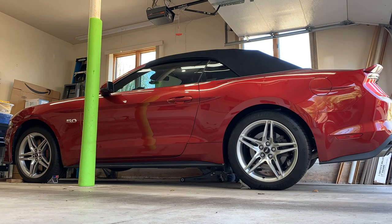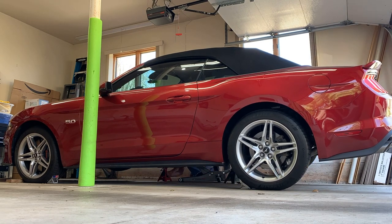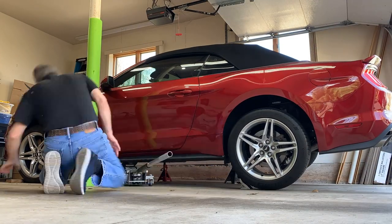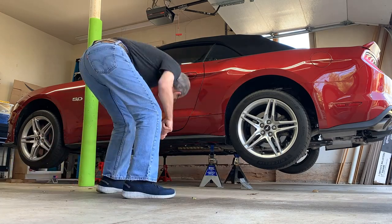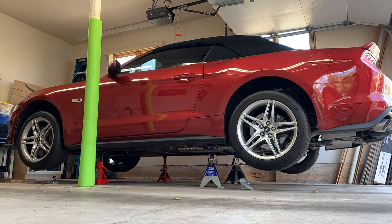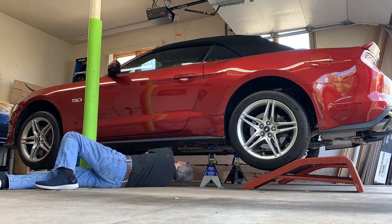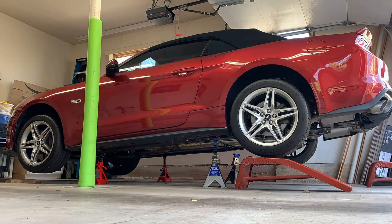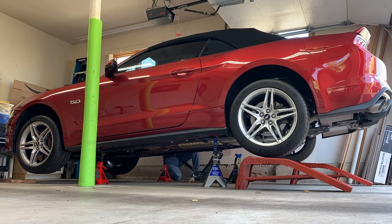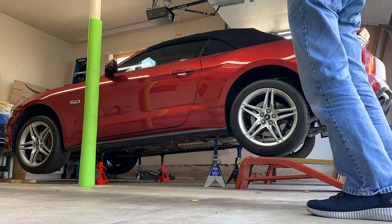I'm going to work on jack stands. Having a lift would be preferable but isn't necessary. Make sure you're safe and that you have extra support in case the jack stands fail. I have Steeda jacking rails on the car, which let you lift the entire side of the car at its midpoint. If you don't, I recommend lifting the back and then the front of the car, always checking and adjusting your supports as you go. Once my car was up, I raised the back higher for better access and slid in ramps as an extra safety measure.